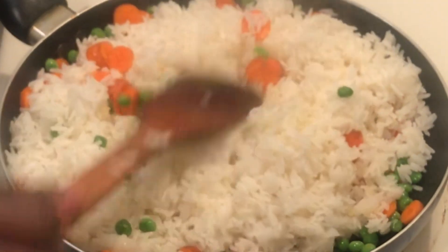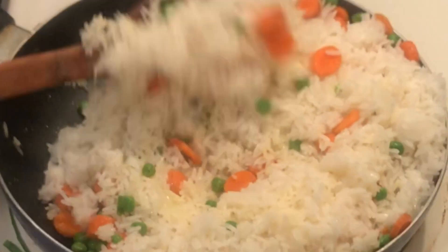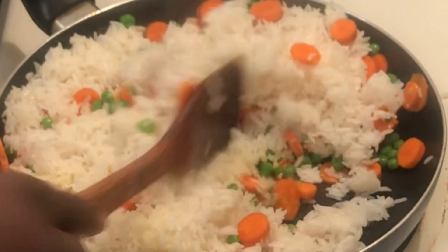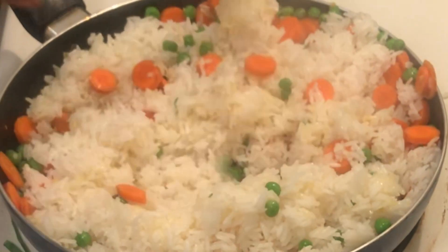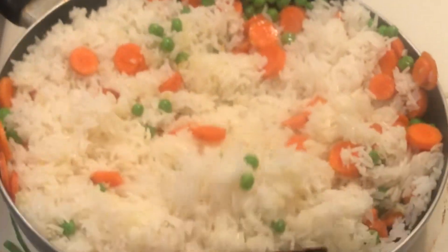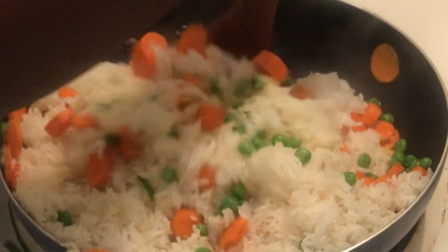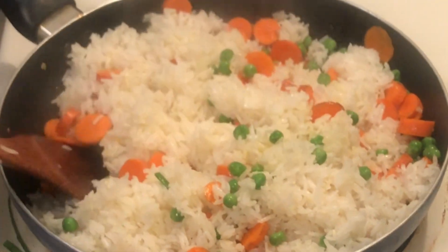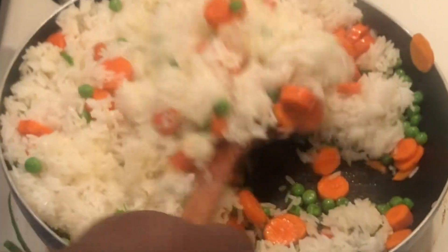Hello my lovely people, I really appreciate you a lot for always tuning in to watch my videos. My new subscribers, you are welcome to the family. Please don't forget to hit the notification bell so you get any video I post first. My returning subscribers, as you already know, I do appreciate you all. Please stay tuned as we continue with our quick vegetable fried rice.